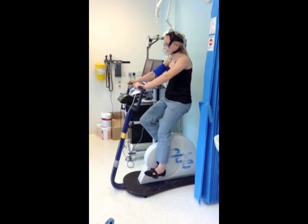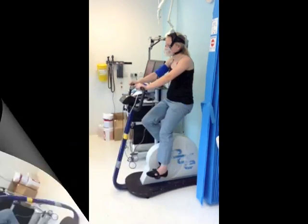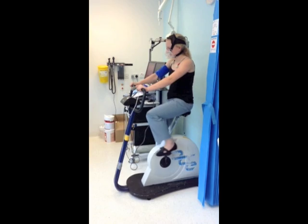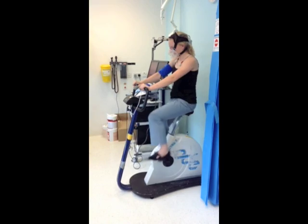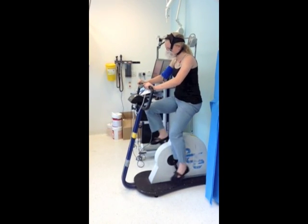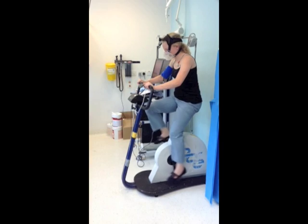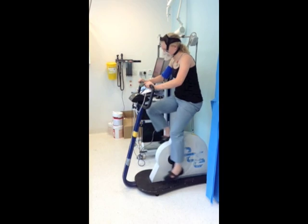The patient sits on the cycle ergometer for 3 minutes without cycling. Then the patient begins unloaded cycling, where there is no resistance on the bicycle. The patient should cycle at about 60 revolutions per minute. Soon, resistance will build on the bicycle at a preset rate, as if the patient is cycling up a hill, making the patient do work. The test aims for the patient to cycle up the hill for about 10 minutes.